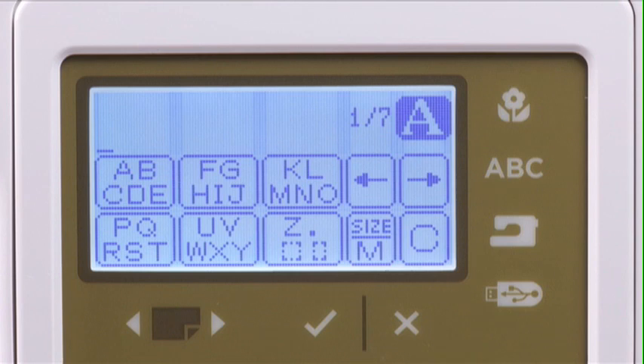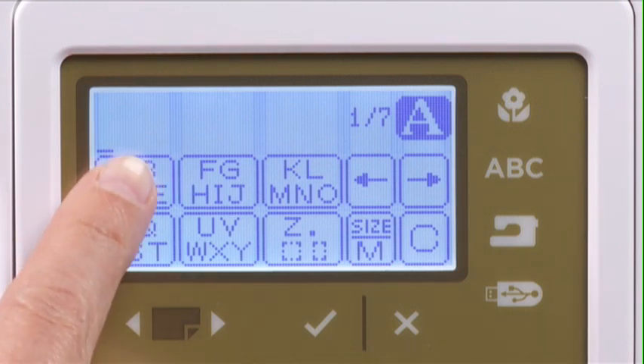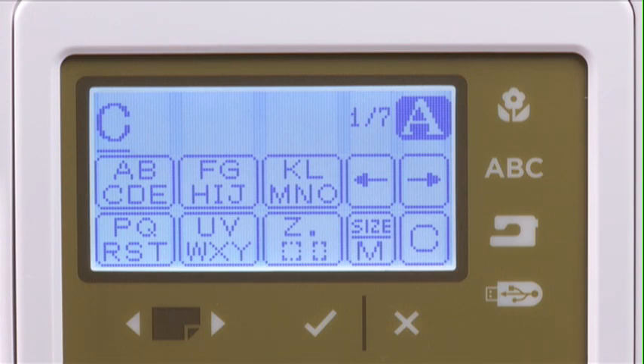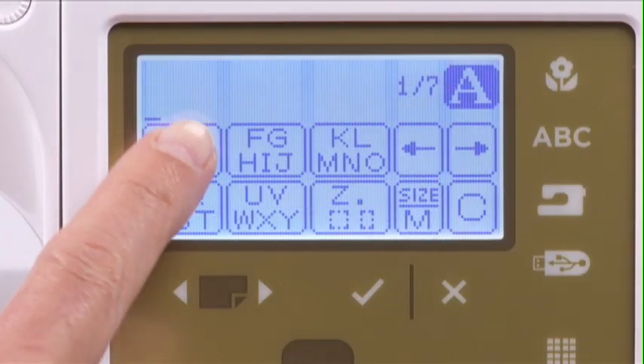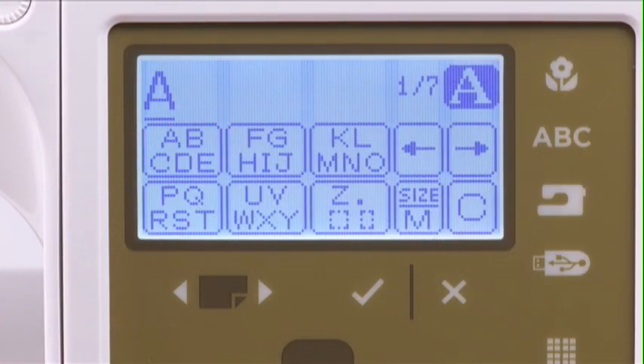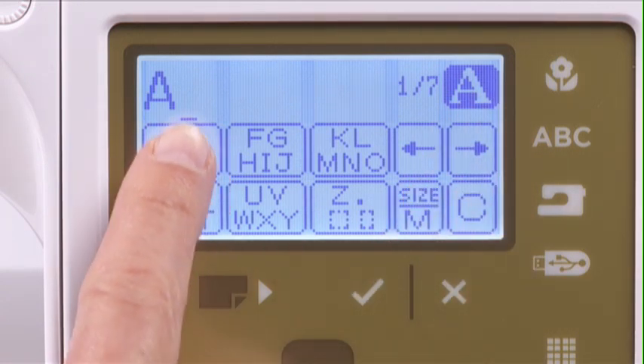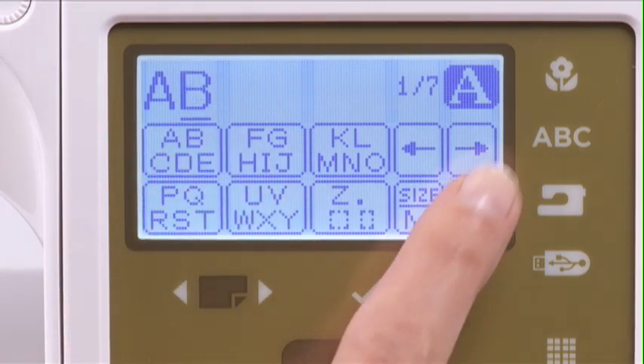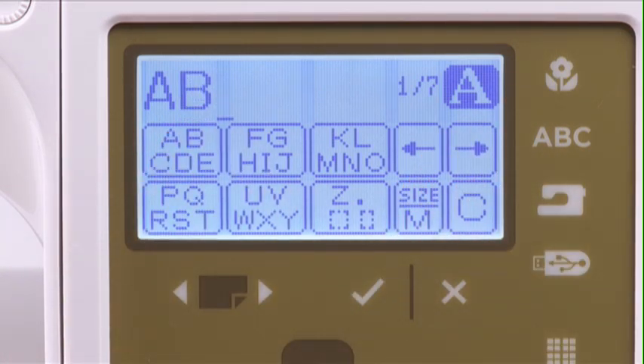If all the letters you want are within one icon group — for example A, B, and C — first press the icon to select the A. Then use the cursor icons to move the cursor to the right, then press the same icon again to select the B. Repeat this process to select the C.